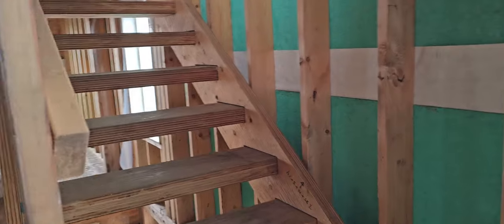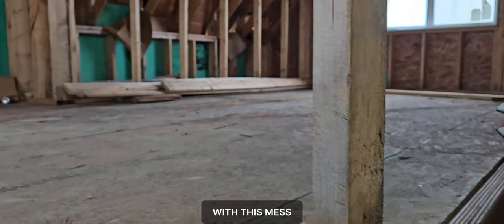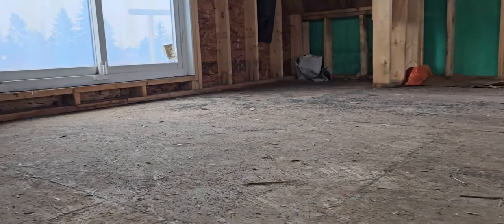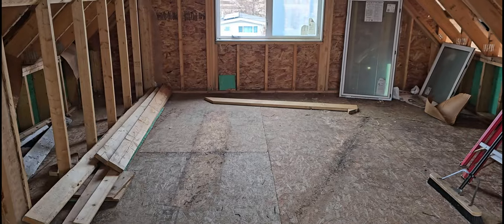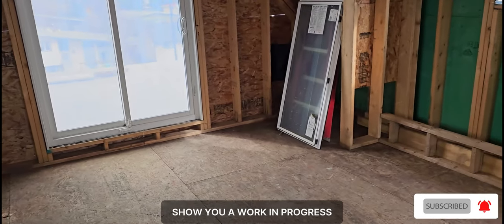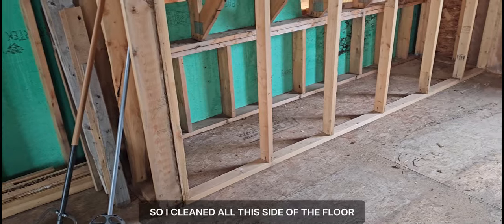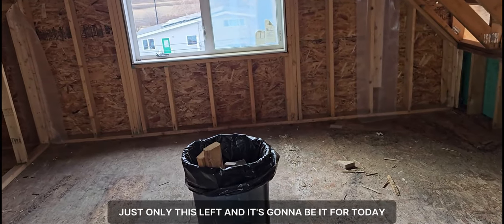Let's go up and continue with this mess — it has to be done and finished. Just quickly showing you the work in progress: I've cleaned all this side of the floor, now working here, just only this left and it's going to be it for today.